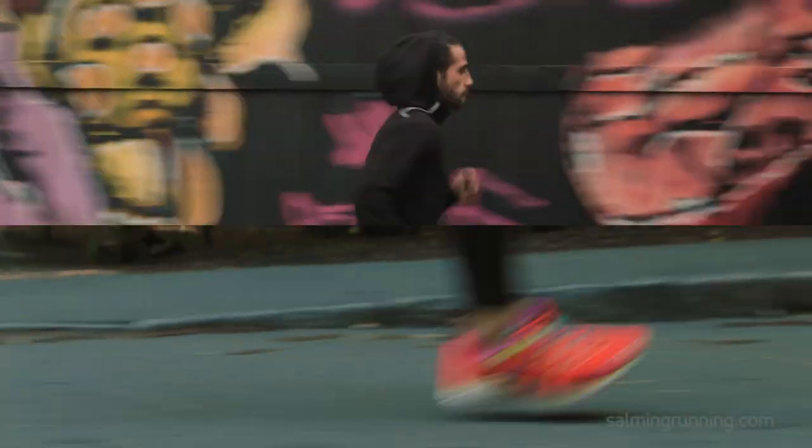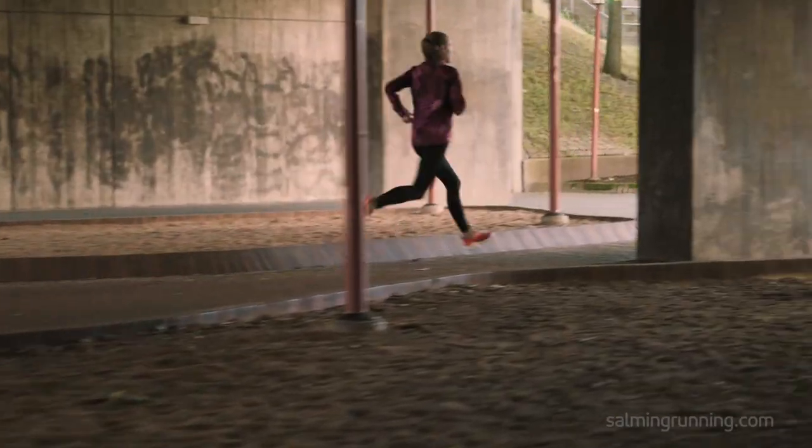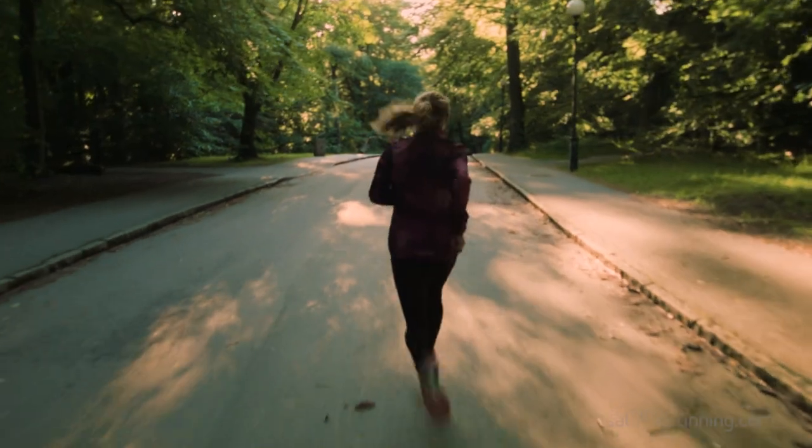We want you to keep going, no matter what. Because finding the perfect stride is hard work. But remember, the tools are already there. You got this.